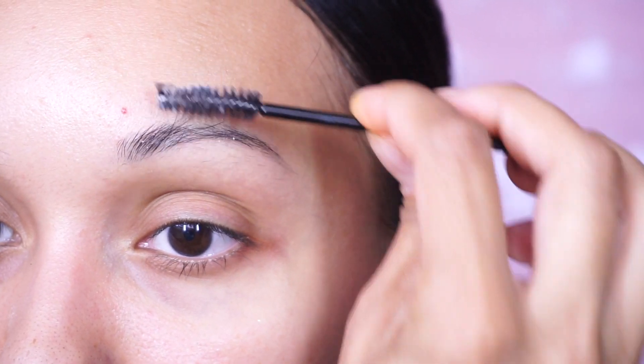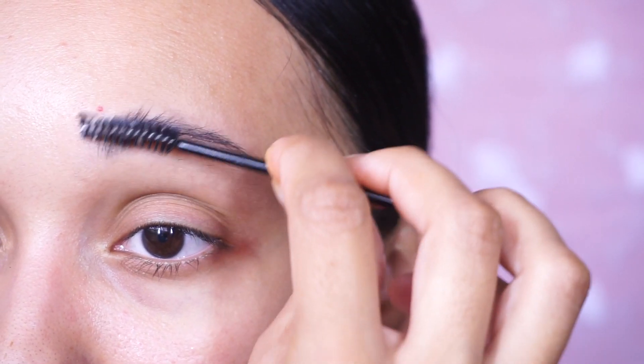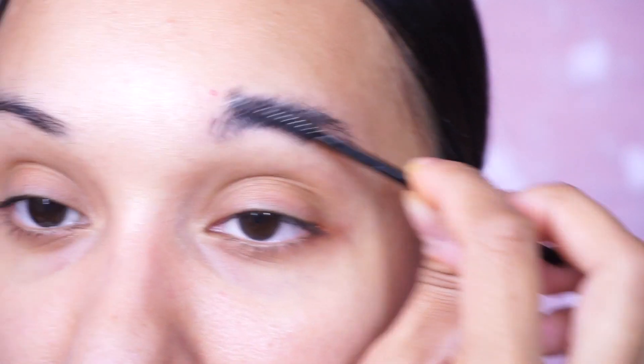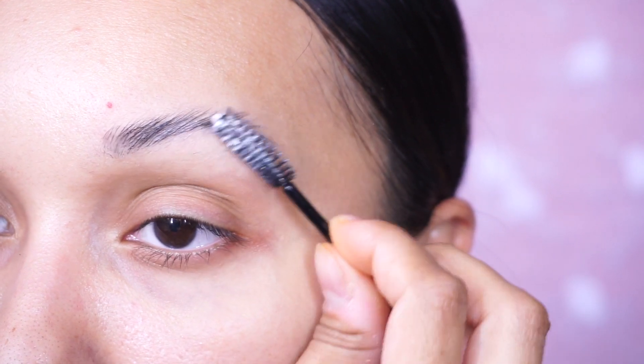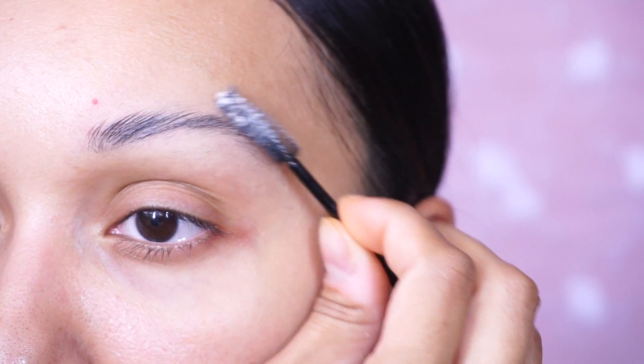I'm going to really pack it on because my eyebrow hairs are thin. I've got quite a bit of product on the spoolie. I'm going to start to brush the hairs up. Pick up a little bit more again, wet the spoolie — that's much better. Once we have that down, that's what it looks like with just soap on it compared to the other brow.